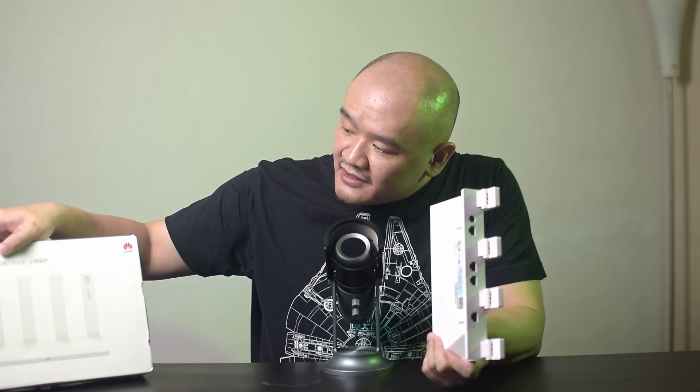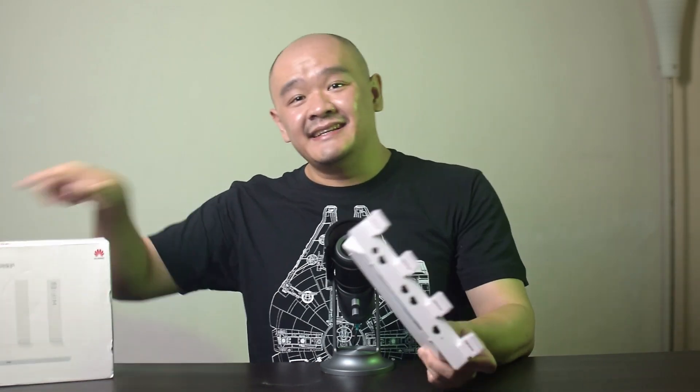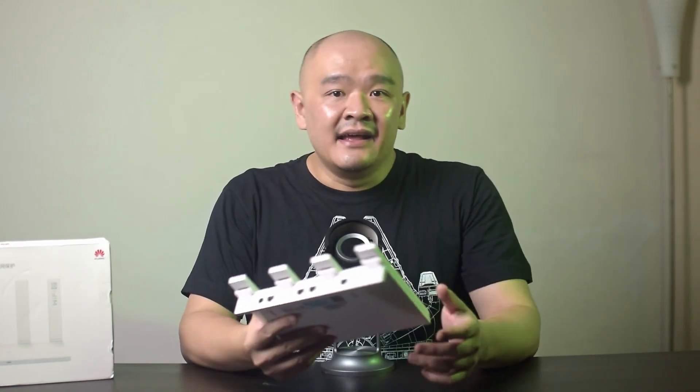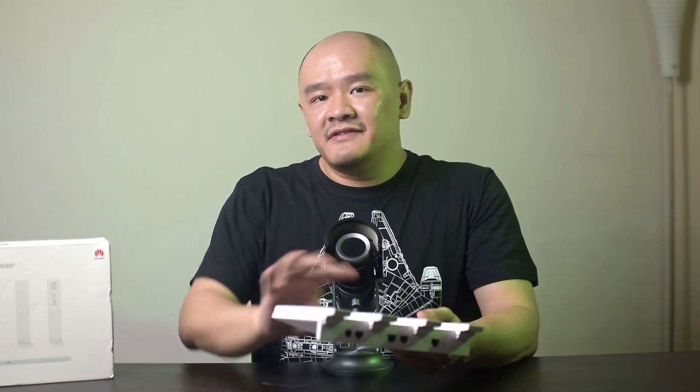As you can tell on the box, it's all in Chinese — even the back is in Chinese. There is another variant called the AX3 Pro, sometimes called the AX3 Quad-Core, and that one comes with a quad-core and is made for the international market. In fact, it's even sold here in Malaysia. So it'll definitely be interesting to see how much they differ.